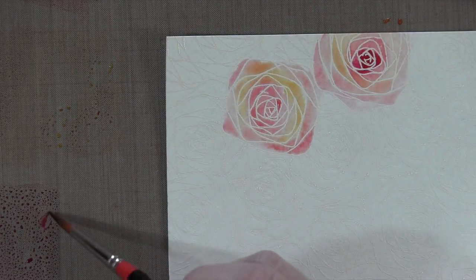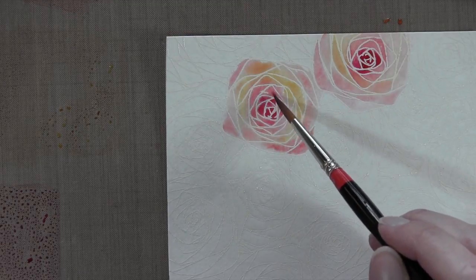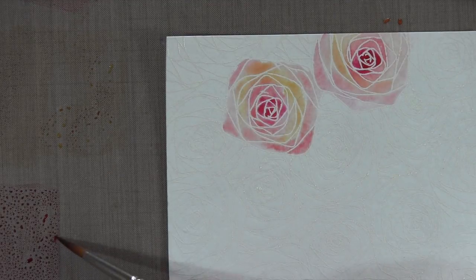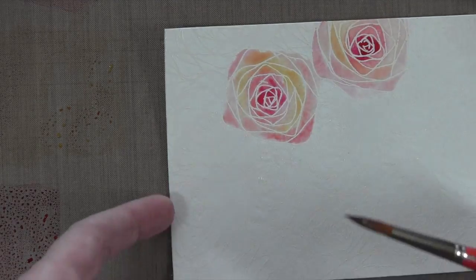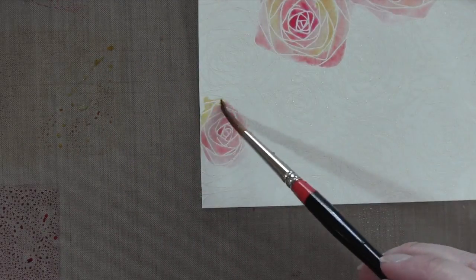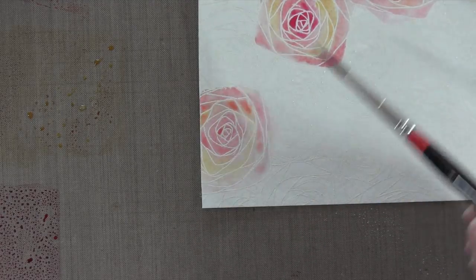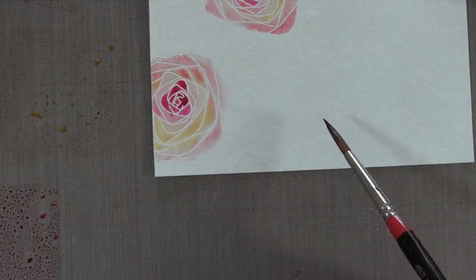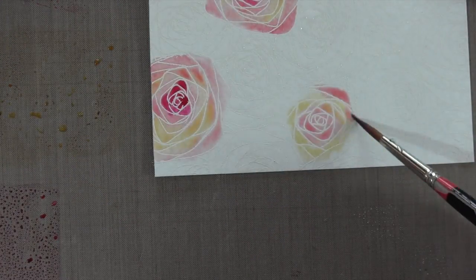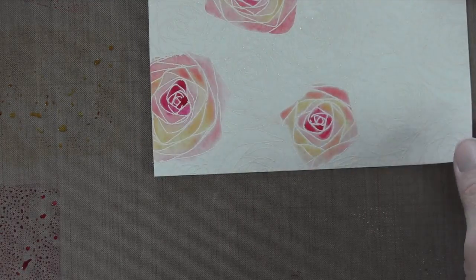I'm going to grab a little bit more of that raspberry and just drop it in — you can see how pretty that looks. I'm just dropping it into the little areas in the center. I chose this brush because it has a very fine tip and it will allow me to drop little bits of color where I need to. Notice that I am skipping flowers in between — that's so I don't have any issues with colors blending together because they're still wet next to each other. So I'm just going to jump around as I color this background.